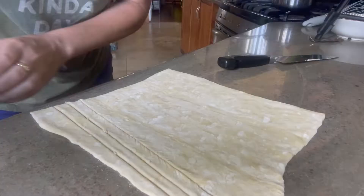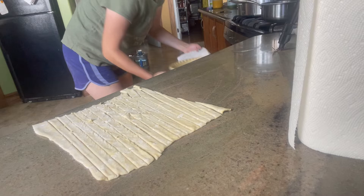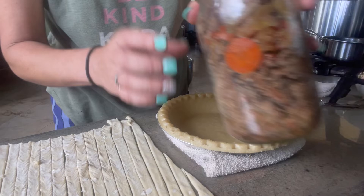Okay, so I have our small amount of gravy made and I have our crust preheating in the oven. It's going to toast a little bit on the bottom and then we'll just throw in our mixture and be all set. The crust is warmed up and we're going to go ahead and fill it.